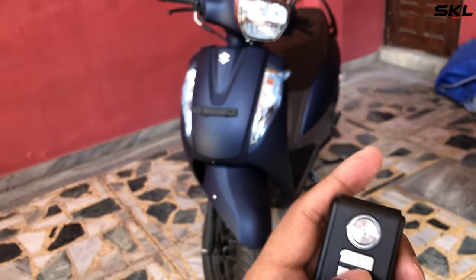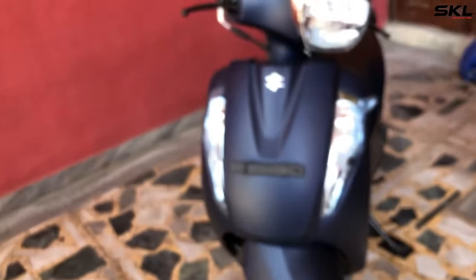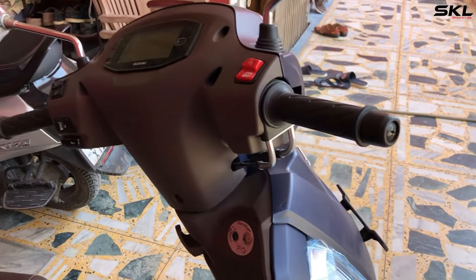Let's check the lock button. Now the lock mode is activated. As someone will touch our car, there will be a sound from it. You can see it — it's pretty good.